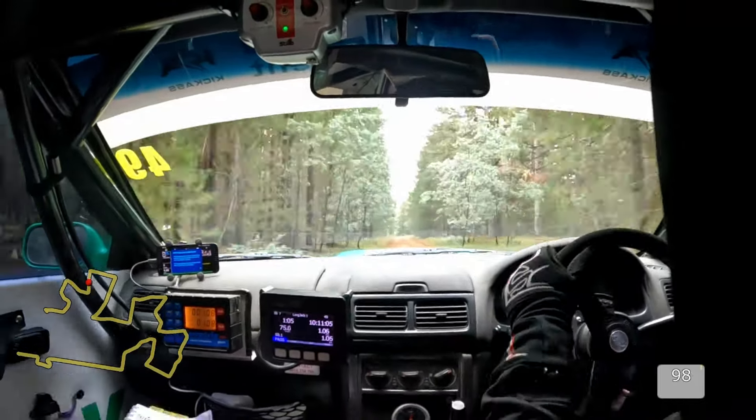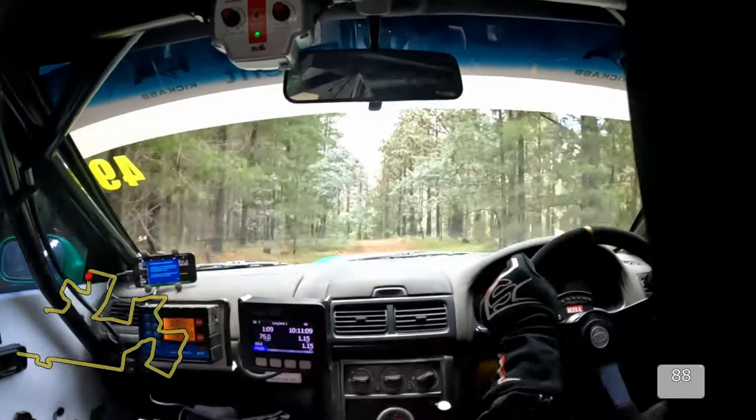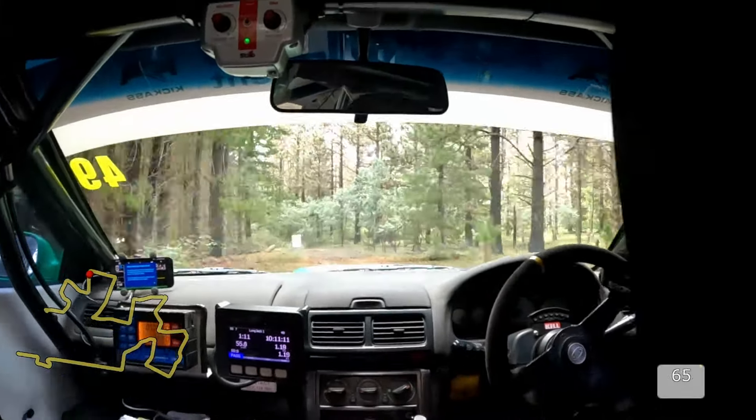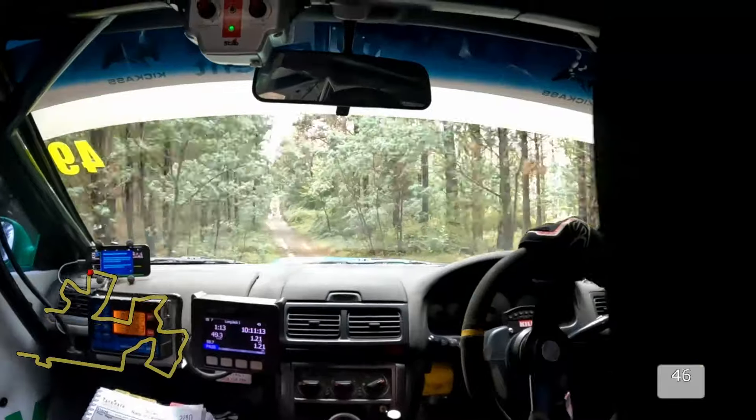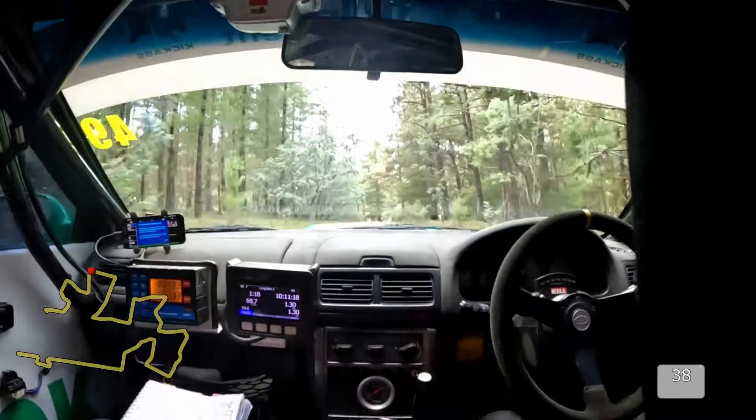100, double caution, brow, 4 left, late. 50, caution, hump, air, then turn 2 left.